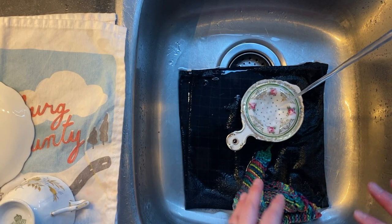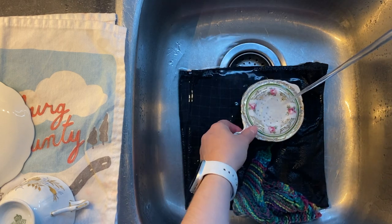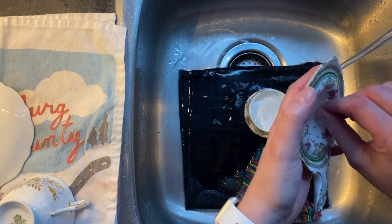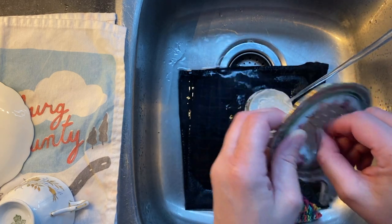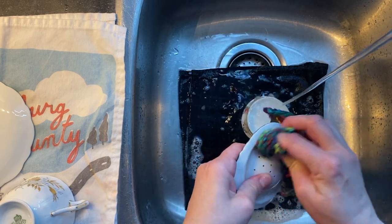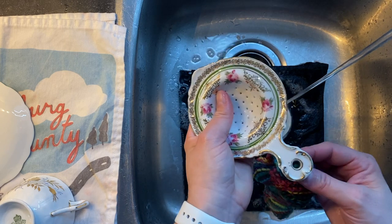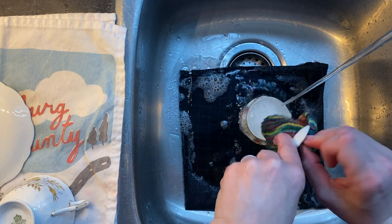Now we have the strainer, and the strainer is pretty neat. I grabbed some toothpicks and I'm going to use them to really get in there. I'm going to do each individual little strainer hole and make sure I feel very comfortable with using this in the future. Then I want to do the same thing I did with the teacup — give it a really good going over all the little pieces and cracks and crevices, all the little nooks and crannies.